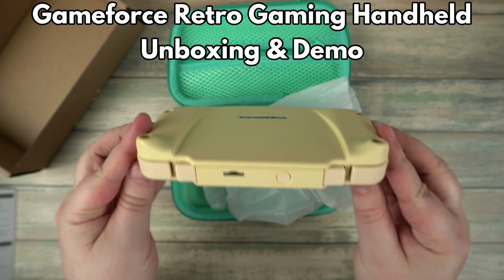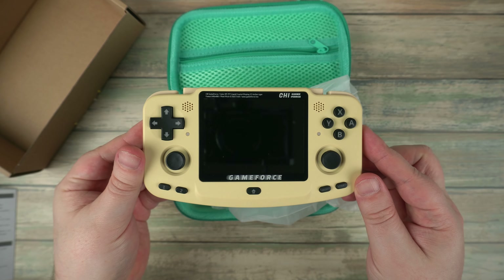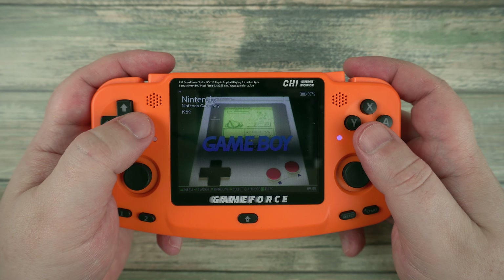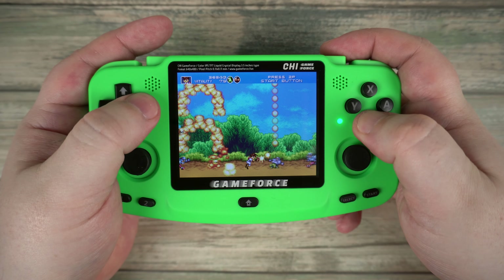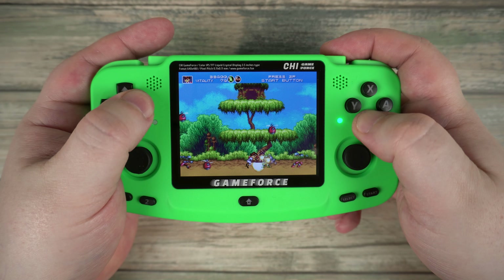Hello and welcome to Droix. In this video we are checking out the GameForce Retro Gaming Handheld. We unbox it, take a look at the specs and features, then put it through its paces with a look at the performance across a dozen or so emulators.